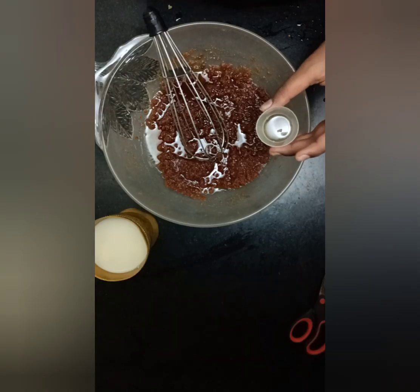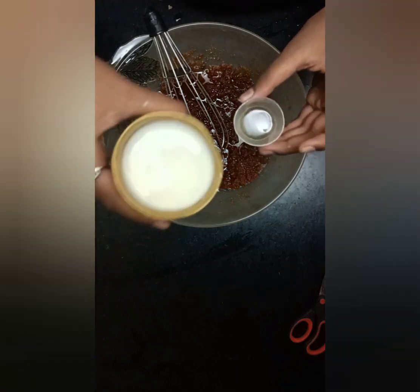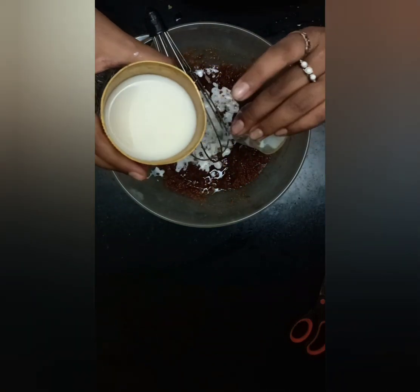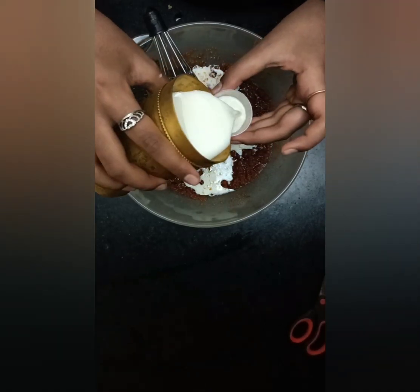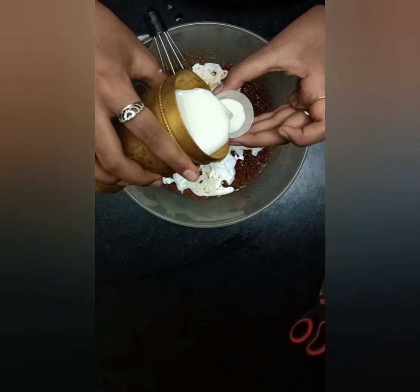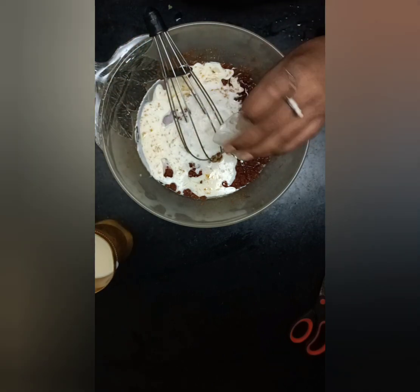Now we will add 100 ml of milk and we will mix it gradually.